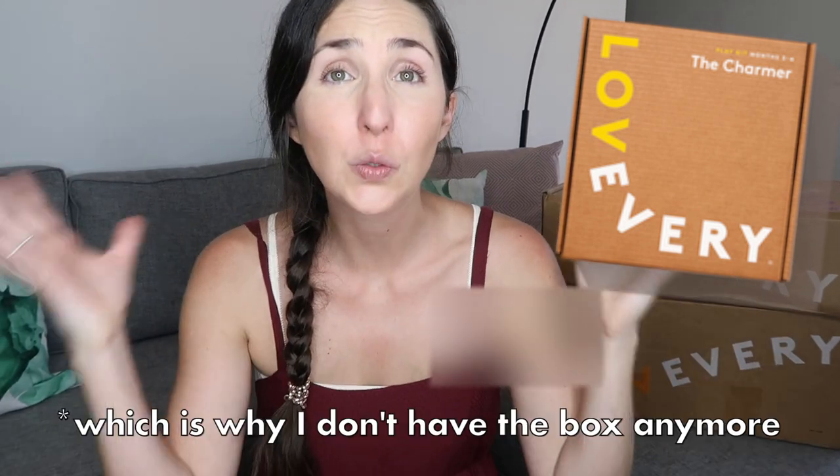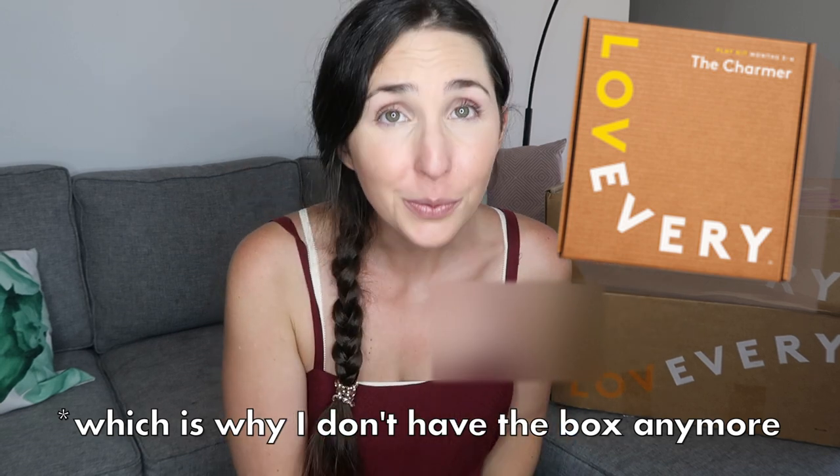Hi guys, my name is Rachel from the Confused Millennial and today I'm going to be doing kind of an unboxing, kind of a year and a half later review of the Love Every Charmer play kit. My daughter's about a year and a half now so we got these play kits when she was first born. We've had them for a long time so I'm going to give you guys the inside scoop about how well the toys actually held up and whether or not she continued playing with them past three to four months, because that is what this play kit was for.